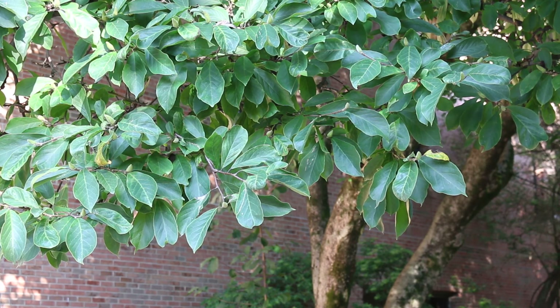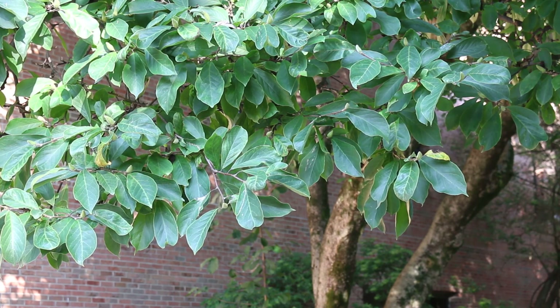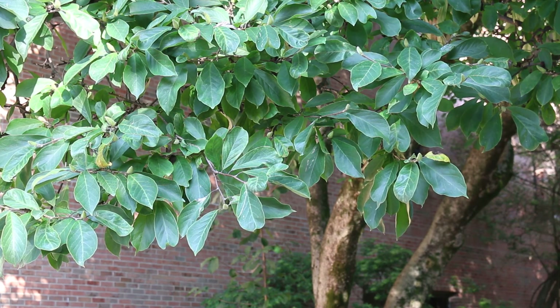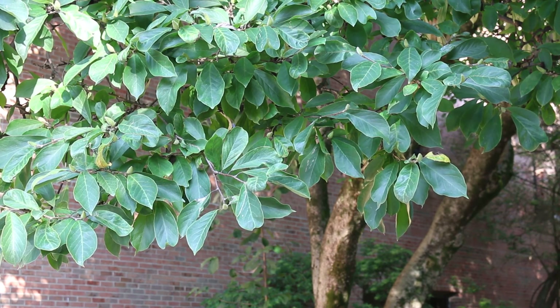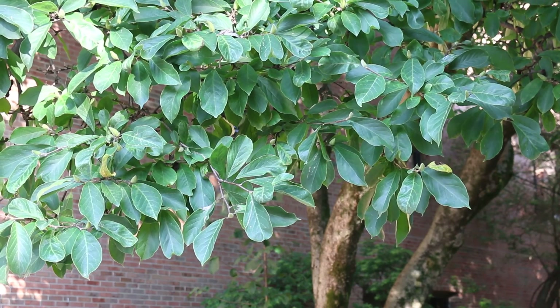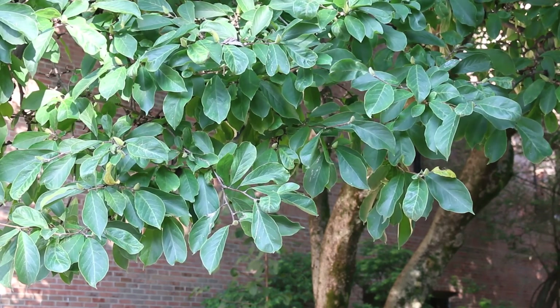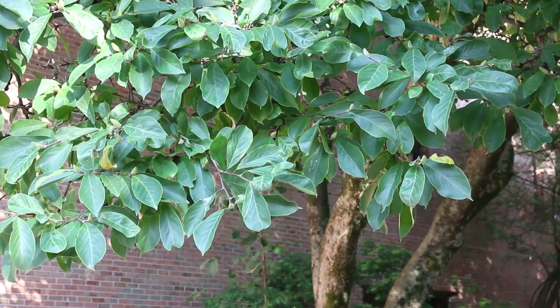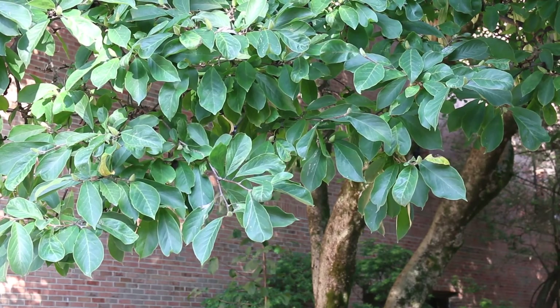One thing that makes deciduous magnolias so beautiful in bloom is they bloom before they have foliage. Depending on the weather, it will depend on the bloom time. When this plant gets the signal to bloom, sometimes it can actually bloom a little bit too early for us in zone 6B, and so they can then be susceptible to frost damage. But a good year with a deciduous magnolia blooming is a good year.